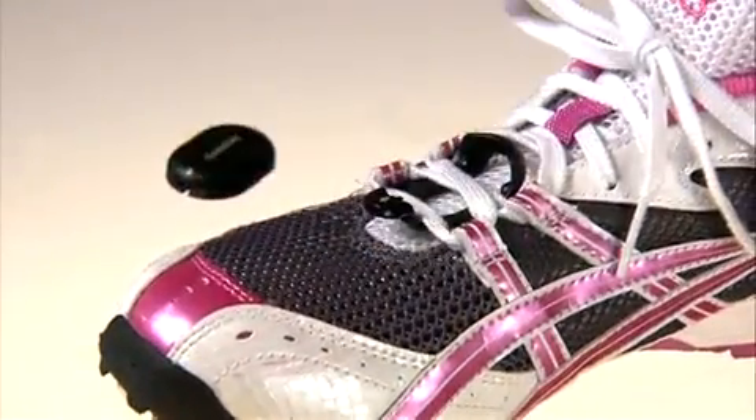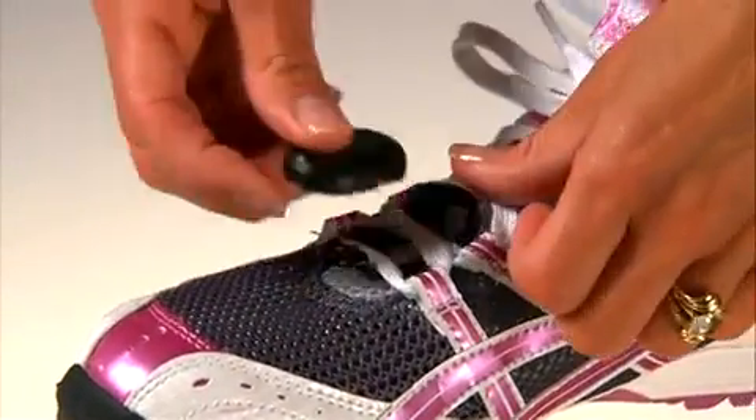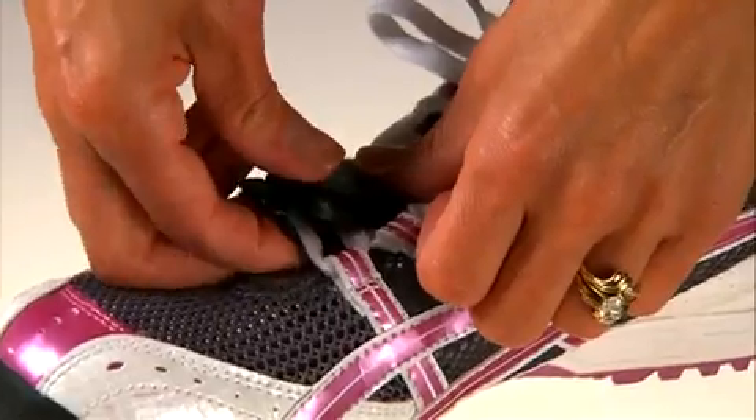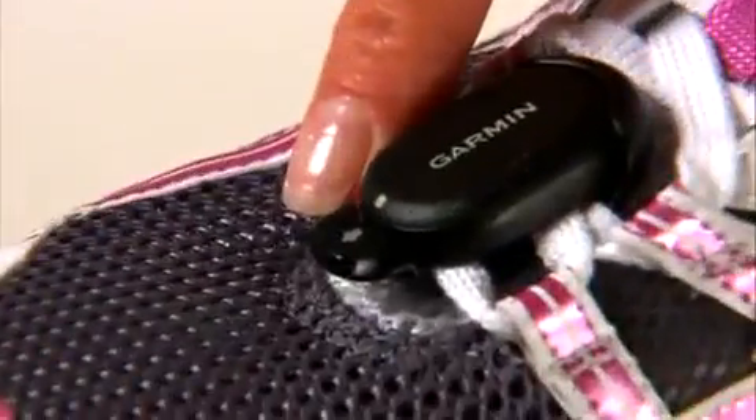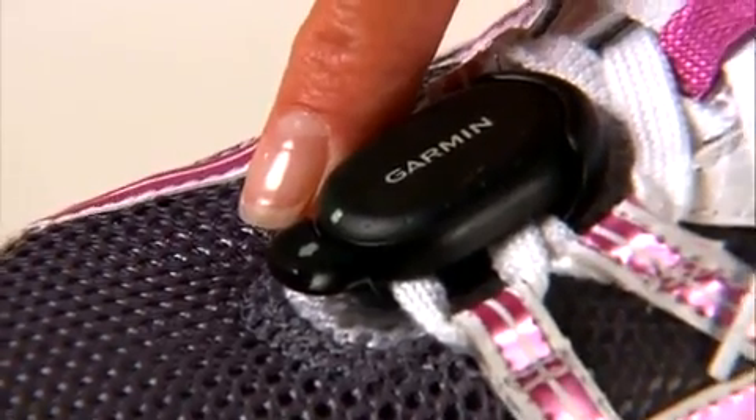Some models of the FR-60 come with the foot pod, so that sensor is already paired and ready to send data to your watch. To secure the foot pod on your running shoes, just thread the lace clip through two sections of your laces, then snap the foot pod into place so it's snug. Make sure the arrow on the foot pod is pointed toward the toe of your shoe.